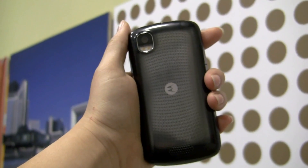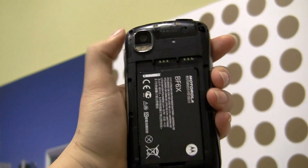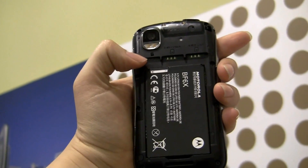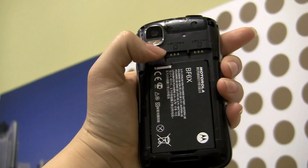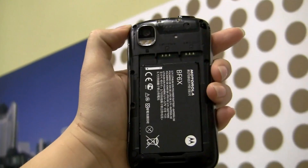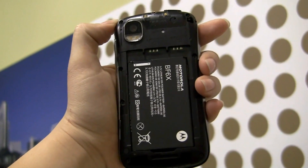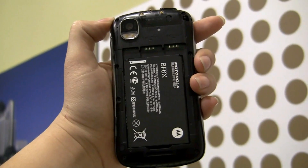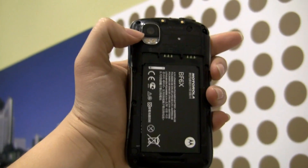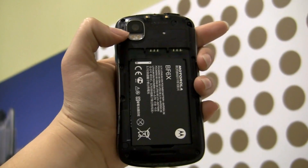...you'll see it has two SIM card slots. So here we've got a CDMA SIM card slot and a GSM SIM card slot. Now here in China they actually have SIM card slots for their CDMA network, which I'm pretty excited about because I've never really seen a SIM card slot for CDMA. This is an 8-megapixel dual LED flash camera.